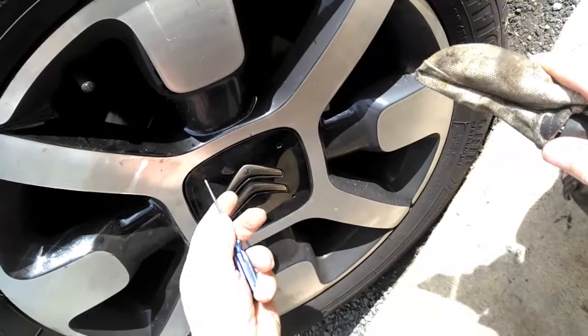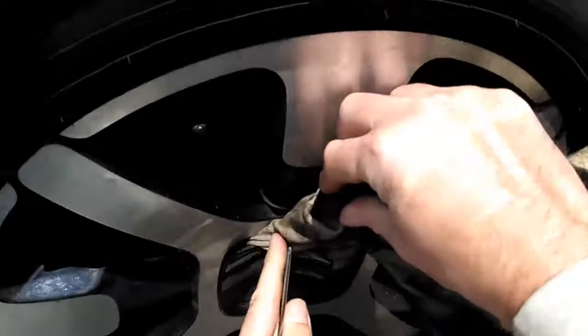To get this cap off, put your screw in there, pull it back a little bit, give it a little bit of space. Put your screw over there — I've got a bit of cloth on there to stop it damaging the cap — and then just prise off.